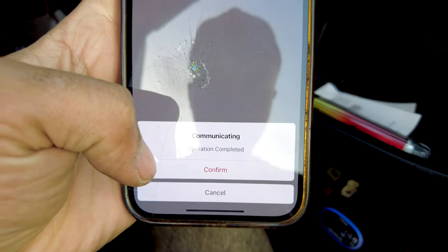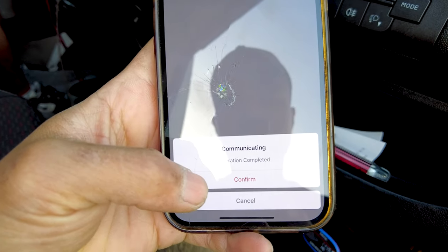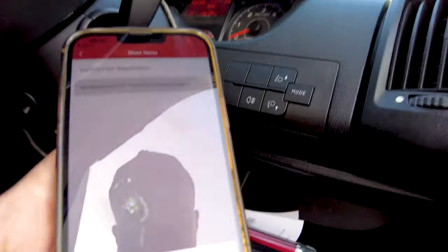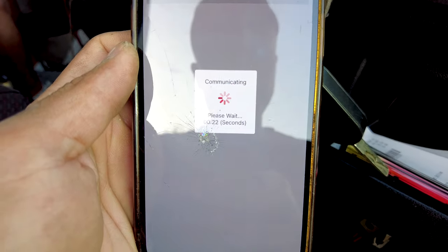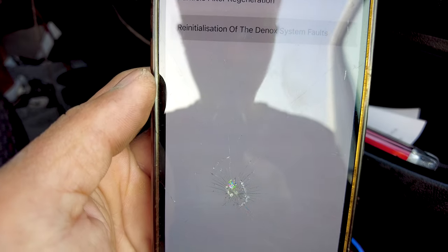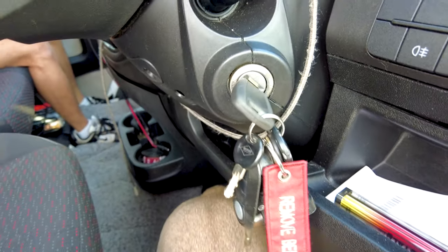AdBlue is part of the Emission Control Circuit. What we've got to do is reinitialization of the D-NOX system faults and just press confirm. Operation completed. And just like that we have now reset the AdBlue mileage. Obviously I've still got to fill it up, and that's why we are at Eurocar Parts this morning. Then all we have to do is press confirm, switch the ignition off, and wait.